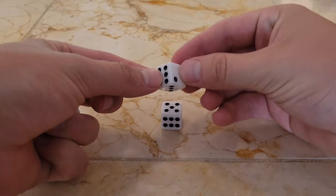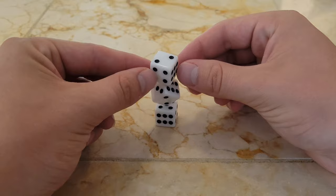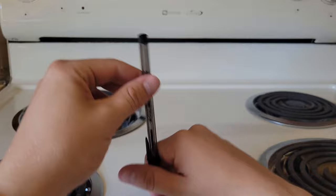Did you know you can actually stack three dice on top of each other like this? The second one's pretty easy to get, but the third one takes a bit more practice. Once you get it down though, it's pretty easy to replicate. No glue necessary.